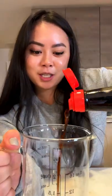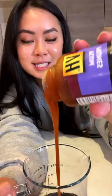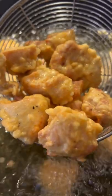For the sauce, start with soy sauce, ketchup, plum sauce, oyster sauce, and rice vinegar — mix together. Fry the chicken for six to seven minutes until crispy and golden brown. In a separate pan, add minced garlic.